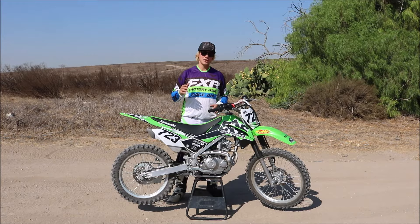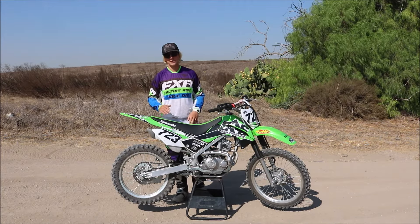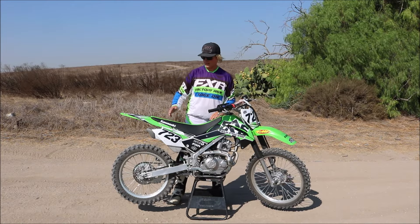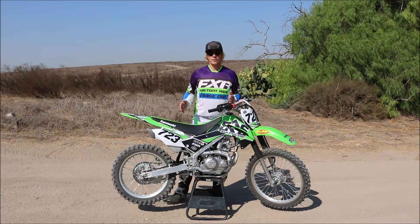Last but not least — especially if you ride in California — you need a spark arrestor in most trail riding areas. Kawasaki makes it really easy with the KLX: it already comes with a spark arrestor, so you don't have to worry about it.